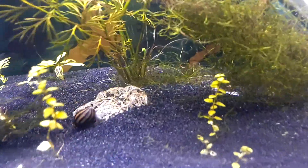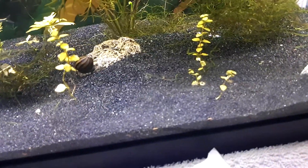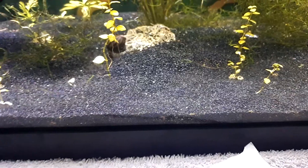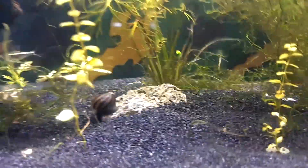There are these little flatworms that crawl around in the tank, and they have a symbiotic relationship with the rest of the fish, so they won't harm the fish unless the fish is weak and dying already.